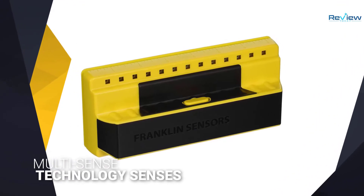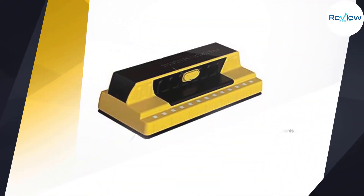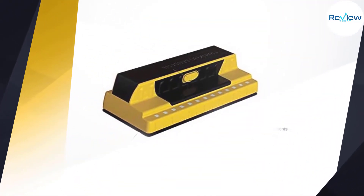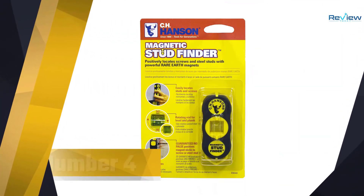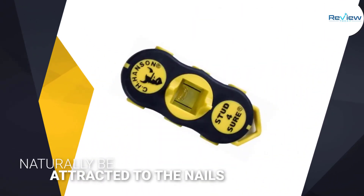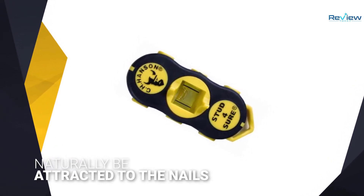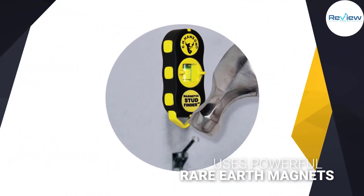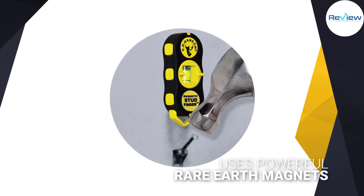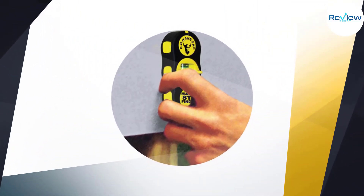Number four: the CH Hanson 03040 Magnetic Stud Finder. The CH Hanson 03040 will naturally be attracted to the nails and screws that hold the home's frame together, giving you a good idea of where studs are behind the wall. The finder uses powerful rare earth magnets to find metal studs and fasteners without any need for power.